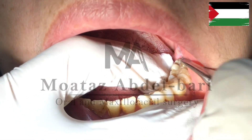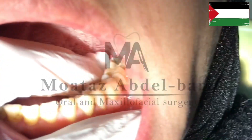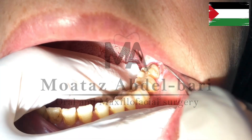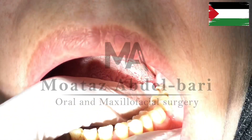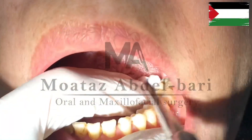Today we are tackling a case of lower third molar extraction without the aid of a radiograph. Observing the cusp morphology, you will notice it is a well-defined cusp resembling those of the lower first molar. This resemblance suggests a potential multi-rooted structure, possibly with two well-defined roots.